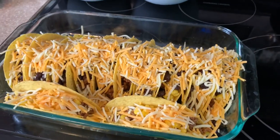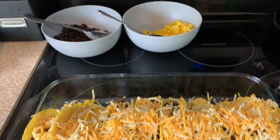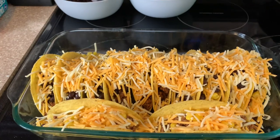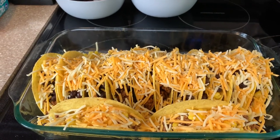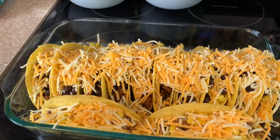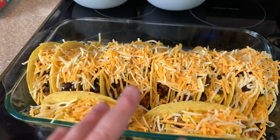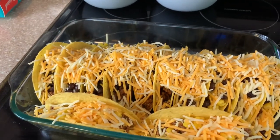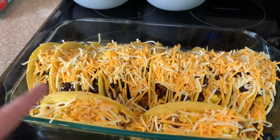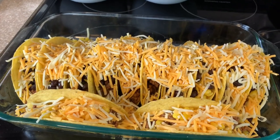Now they're ready to go in the oven. I wanted to mention that you can put any veggies you want in these — just fill them up how your family is going to enjoy them. Sometimes I sauté some onion and pepper and put those on a couple of them. You could even do fajita chicken, fill them up, do the layers, and bake them in the oven. These are super easy and delicious.